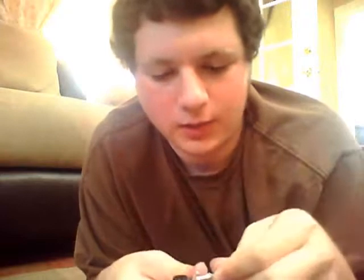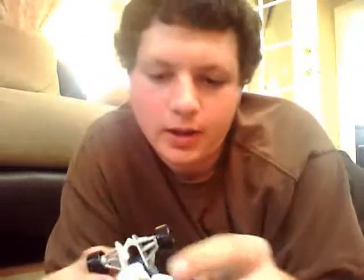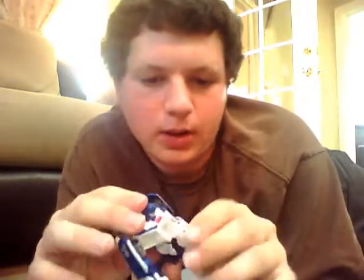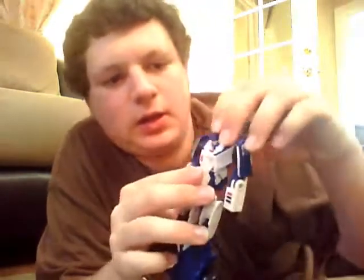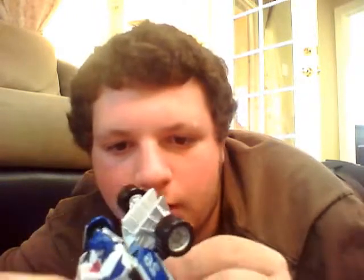Remove the nose and put it aside. Move this section forward, and play around with it a little bit until you get a result that looks something like this. You now have Autobot Mirage in robot mode. The nose piece goes back here for storage — it's a little loose, but if you find the right position it's pretty firm.